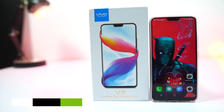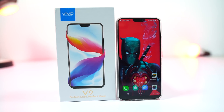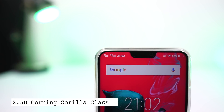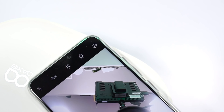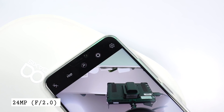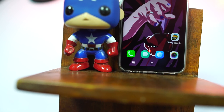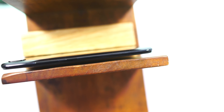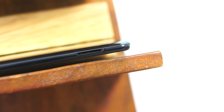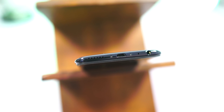On the front, it has a 6.3-inch Full HD Plus display with a 19:9 aspect ratio, 90% screen-to-body ratio, protected by 2.5D curved Corning Gorilla Glass. It also comes with a free tempered glass pre-applied. Above the display, we have the 24MP front-facing camera with f/2.0 aperture, earpiece and sensors. Below the display it's completely plain — no capacitive buttons, instead we have on-screen buttons. On the right side, we have the power and volume buttons, and on the left side the SIM card tray. At the top it is completely plain, and at the bottom we have the audio jack, a microphone hole, micro USB charging port, and the speaker grill.